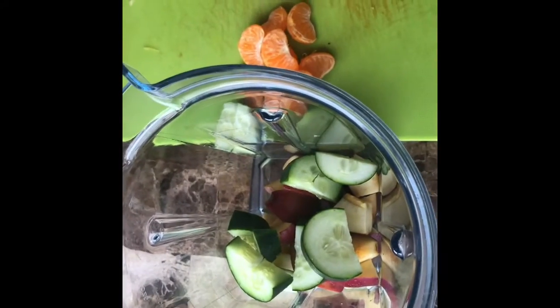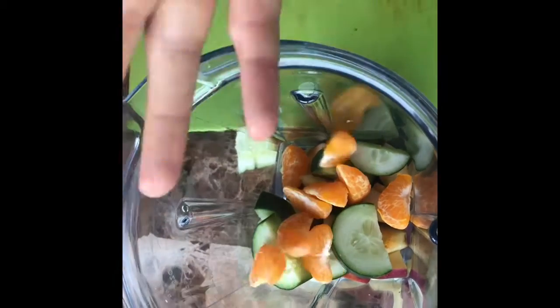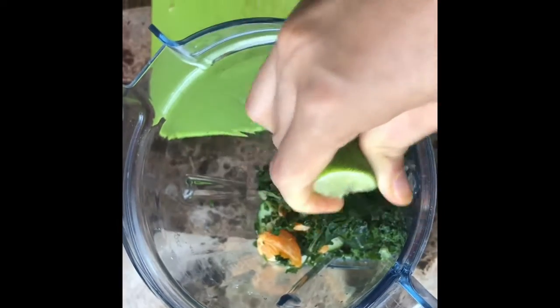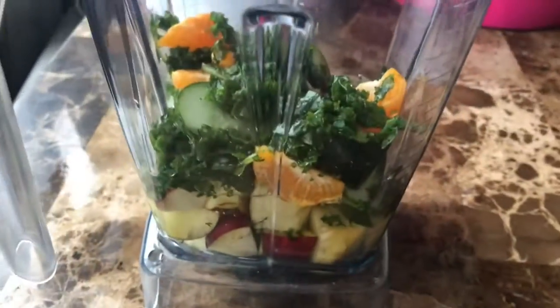I'm adding everything that's hard to the bottom of the blender and everything that's soft to the top, because the harder things take a little more to blend. My kale is in a baggie because it was frozen — I do that sometimes to make my fruits and veggies last longer. Then I add lime juice, some water, and ice just to make it cold.